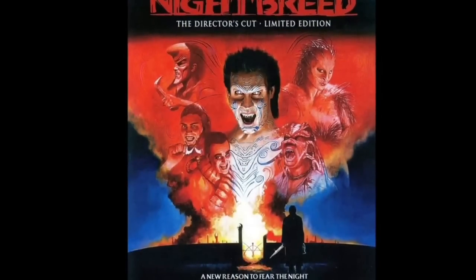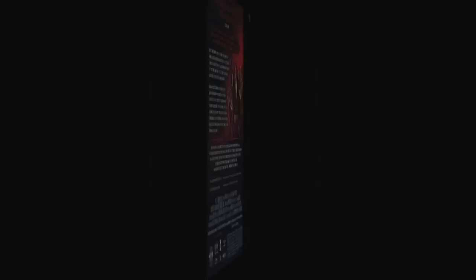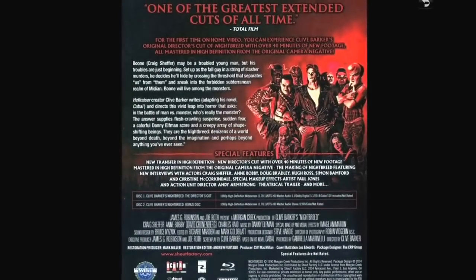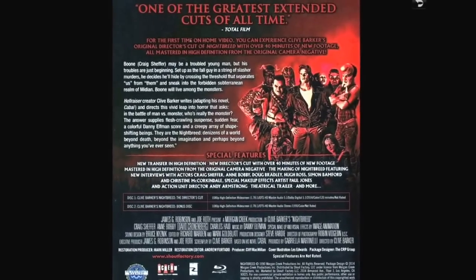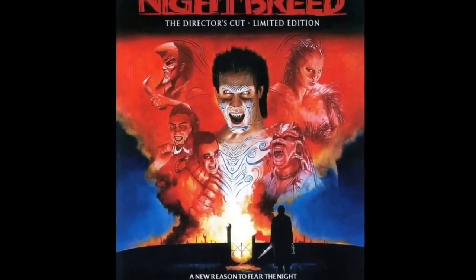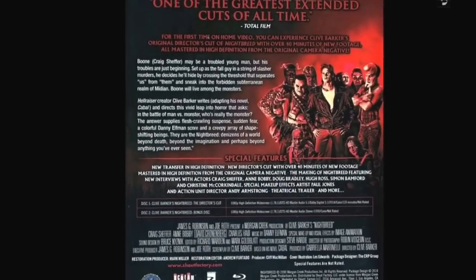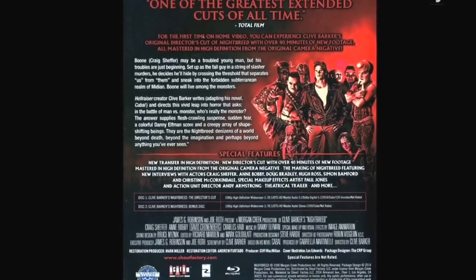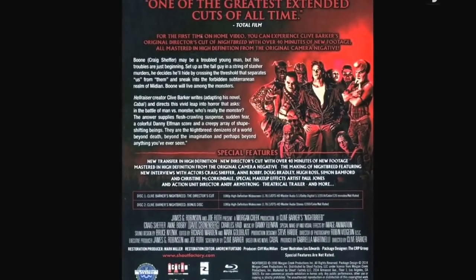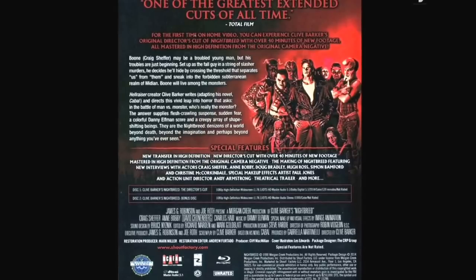Nightbreed: The Director's Cut — the cheaper version, which is okay by me. It's a pretty good movie — not great but pretty good. The makeup effects were interesting and the premise is good. This is Clive Barker. I believe it's directed by him but it's definitely Clive Barker's story.